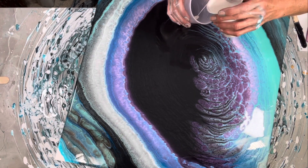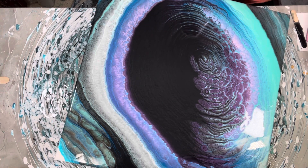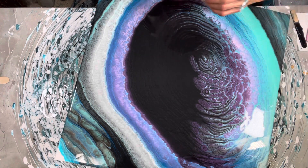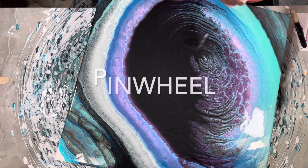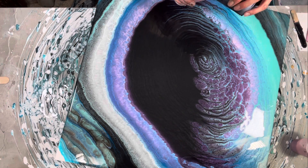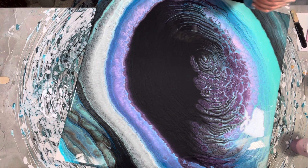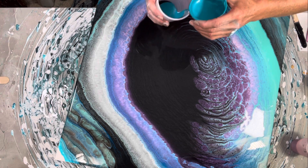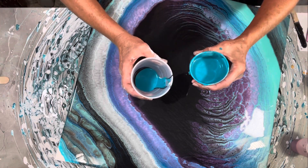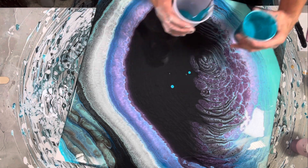I'm going to put the teeniest bit of pearl, then I'm going to put some purple — well, it's not really purple — and some black, and that'll be the rest of it. Can you guys even see me? Oh well, look at that — isn't that pretty?